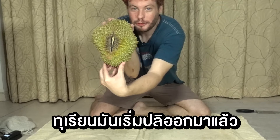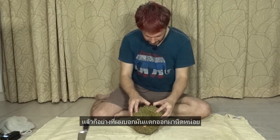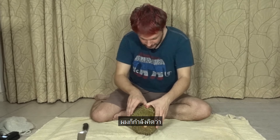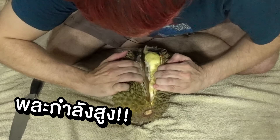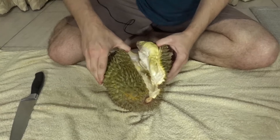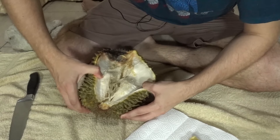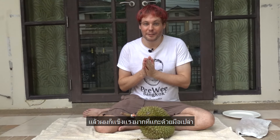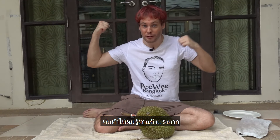If you can see, the durian already started to open up by itself. Let's try to open it — and like I said, it's already opened up itself. So I was thinking, oh, there we have a piece. A bit black here. This one was very ripe, but I was strong enough to open it only with my hands, which made me feel so strong.